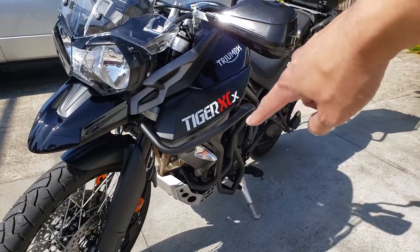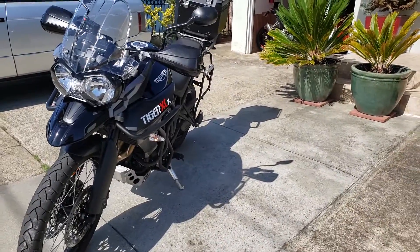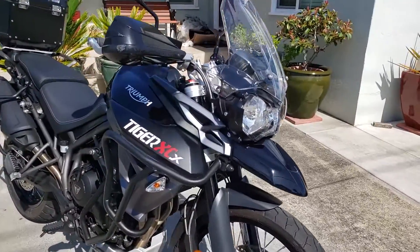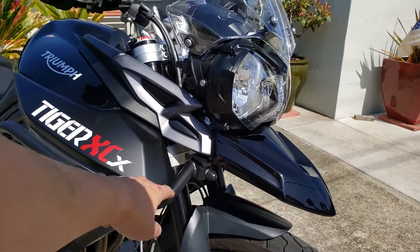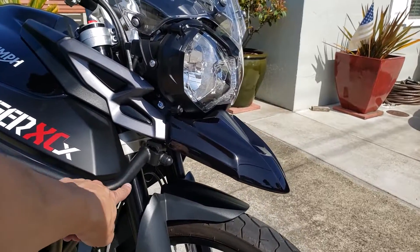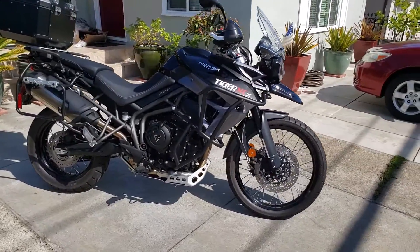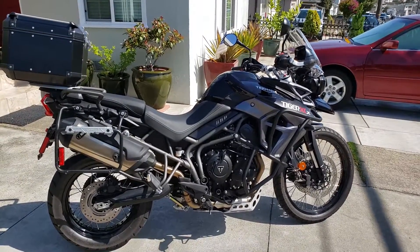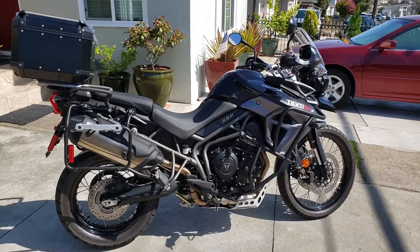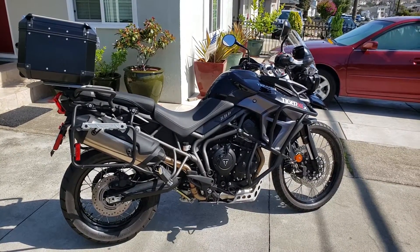The crash bars cover the plastics, whereas the OEM only covers the bottom part and doesn't really protect anything — when you drop the bike you'll break all the plastics. On the front, what's great about this bar is you can actually mount lights here instead of the stock location. That's just food for thought. If you have any questions let me know, give it a thumbs up if you liked the video, and hit subscribe for future videos. Thanks for watching and I'll see you in the next one.